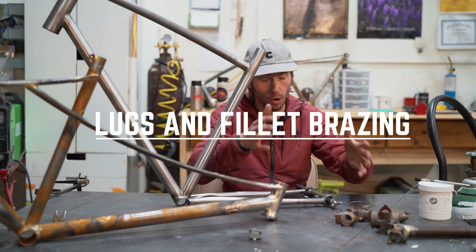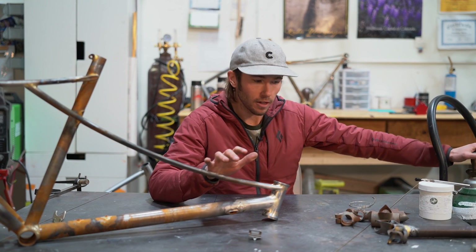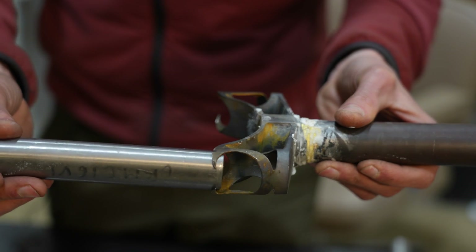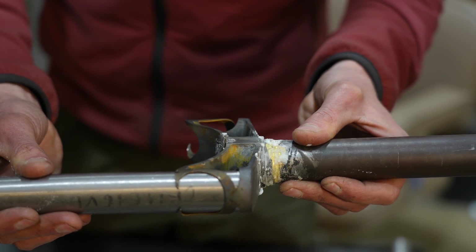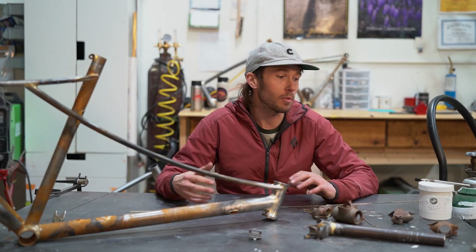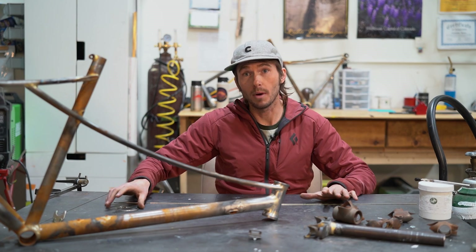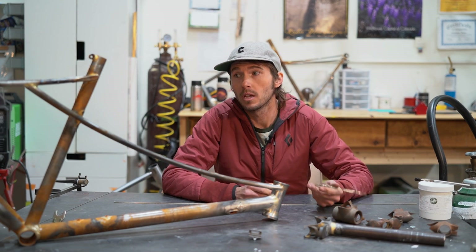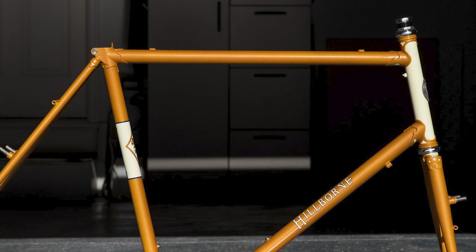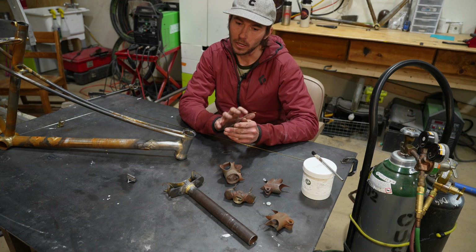Starting with lugs — it's the older style, and we're going to be using oxygen and acetylene to weld these. This was built before we had electricity; that's how bikes were made before then. Lugs is an older style of welding, lower temperature. It's not actually fillet brazing — it's more like soldering because it's a lower temperature. The two materials you'll see a lot are silver and brass, both designed around bicycles. The silver I use only for lugs and brazons like cable stops, because it's super clean, uses less material, and makes a beautiful crisp edge.